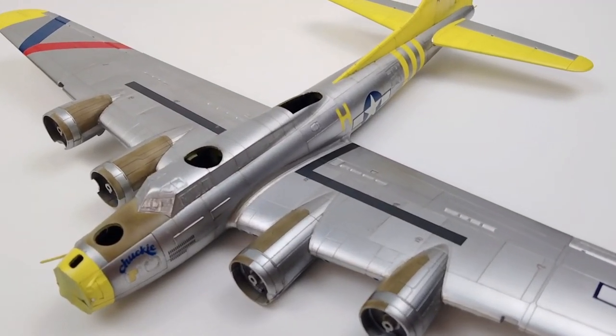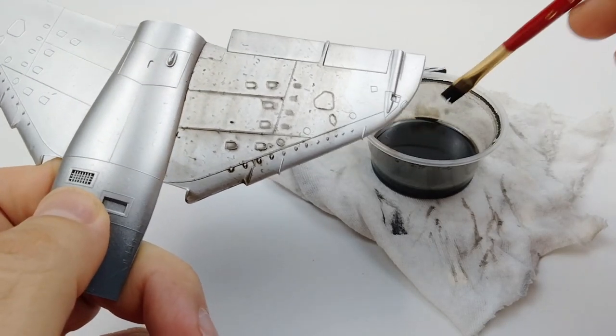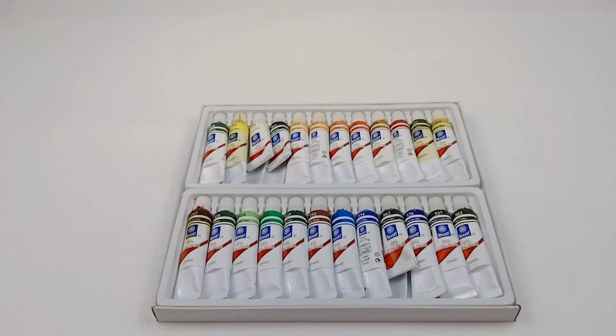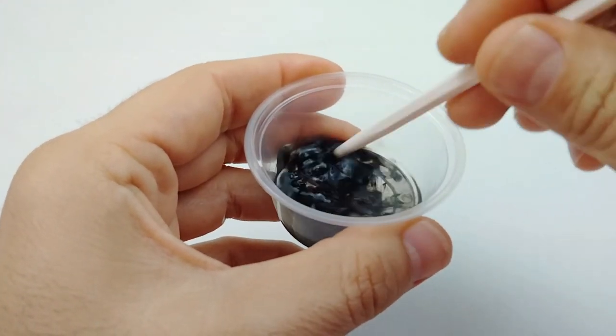Today on Diary Modelers Haven! So you want to try your first weathering technique? You got it! Let's go old school! Mixing up a pin wash with off-the-shelf cheap oil paints.